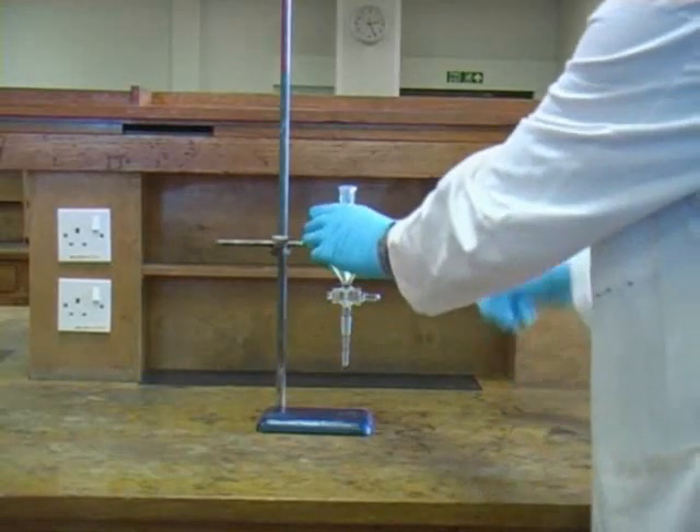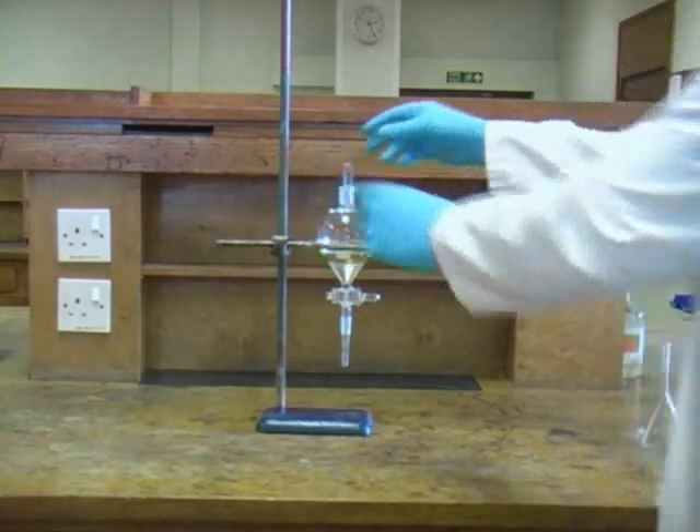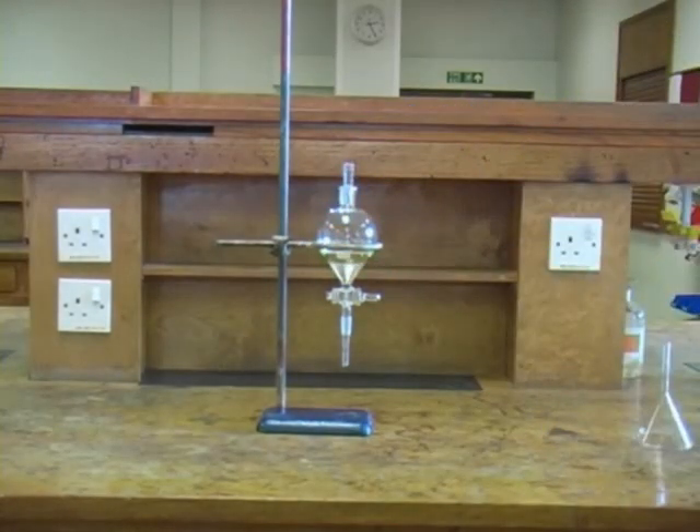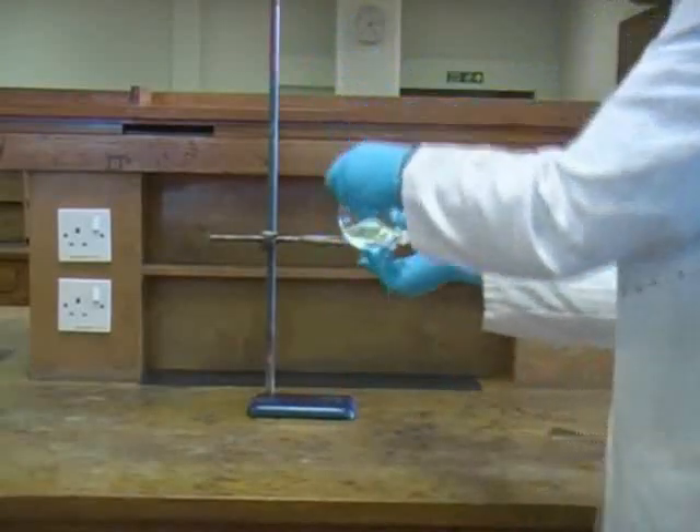Next you need to place a stopper in the neck of the separating funnel, and you must ensure that you don't allow this to fall out at any point while you're handling the apparatus. Secure the stopper with one hand and carefully invert the separating funnel.